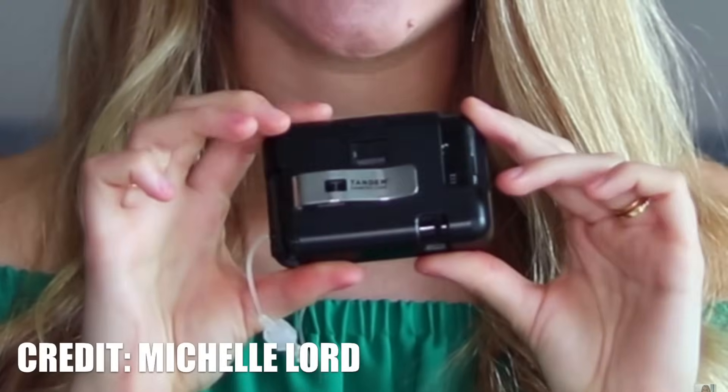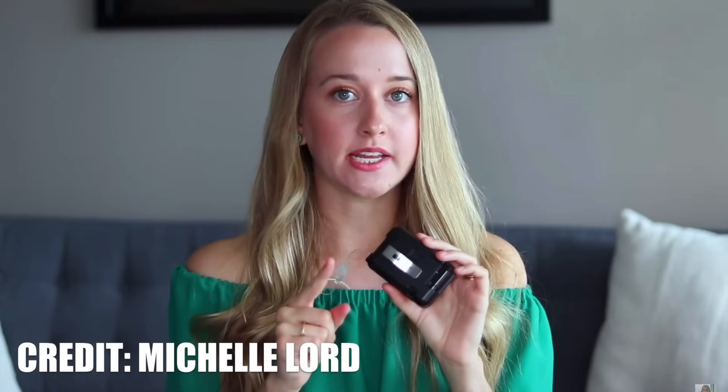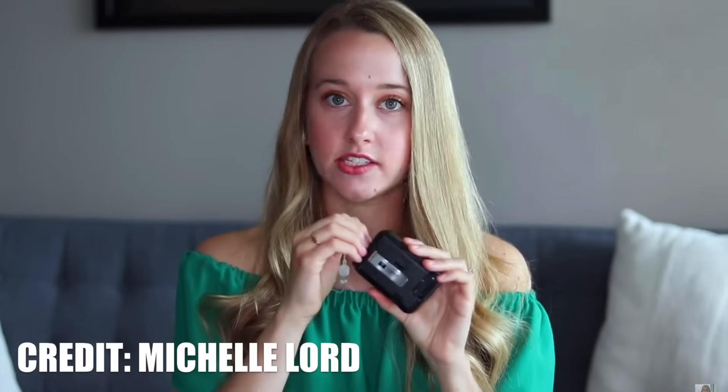Number two: the pump doesn't come with a good belt clip like the Medtronic pumps did, and I really missed that. The only thing Tandem provides is a plastic case, but I lost mine so I can't show it to you.